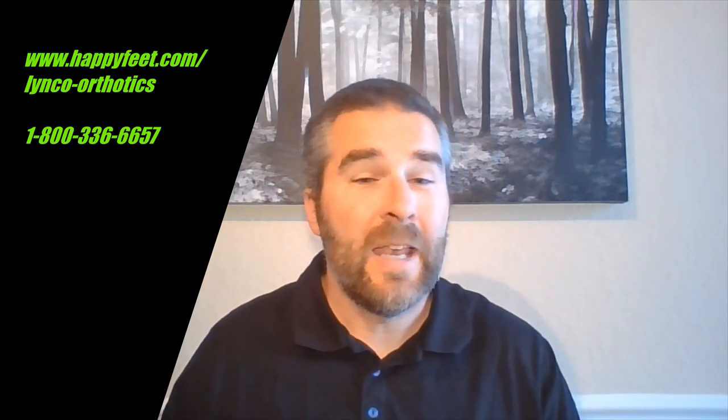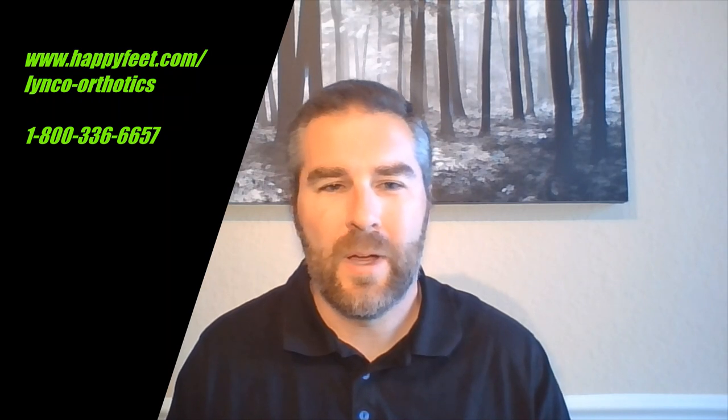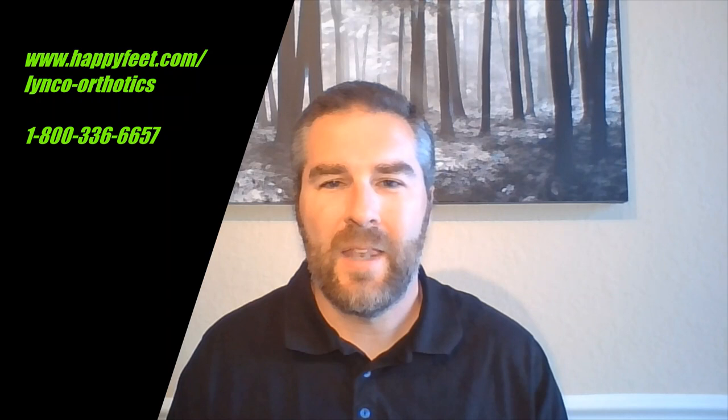I'm Matt with Happy Feet Plus. You can shop with us anytime in any one of our 12 store locations, which as of May 6, 2020 are back open. We are operating under strict guidelines from the CDC and keeping all of our customers extremely safe in our stores. And you can shop with us online at any time at happyfeet.com. Thanks so much for watching.